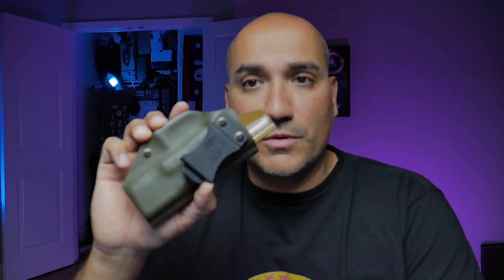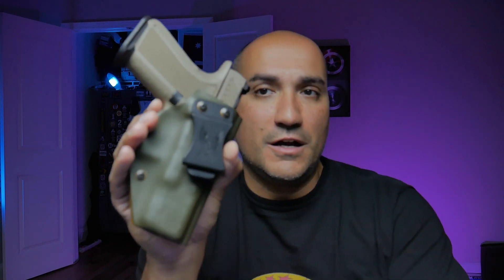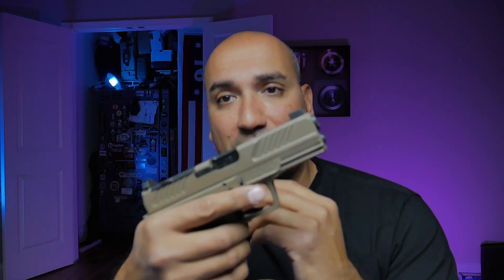The first holster I'll show you is one I've had for about five years — it's from Tactical Justice. It's an old-school holster and it fits perfectly snug with no issues regarding retention. There is absolutely no real play on this thing; it holds the gun securely. If you're looking for a holster for this handgun, check out Tactical Justice. This one doesn't have an optic cut, but since I'm not currently carrying with an optic, it works perfectly.